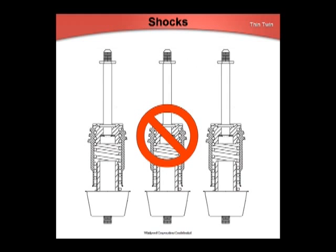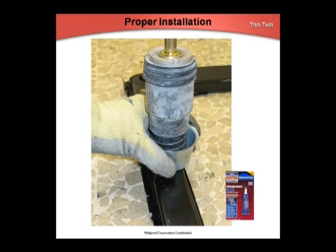A fix for the thin twin shocks went into production at the factory with serial numbers starting on MU-27 in June of 2007. The correct installation of these parts is critical for proper operation. If one shock goes bad, all three must be replaced at the same time, as the other two will have been stressed by the bad shock. Individual shock part numbers have subbed to a kit that contains three shocks, blue Loctite, three self-tapping screws, and an instruction sheet.